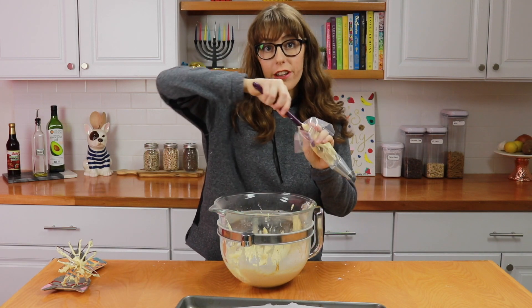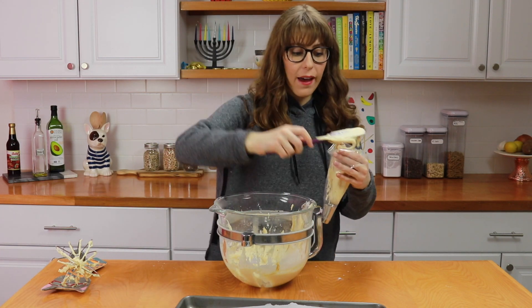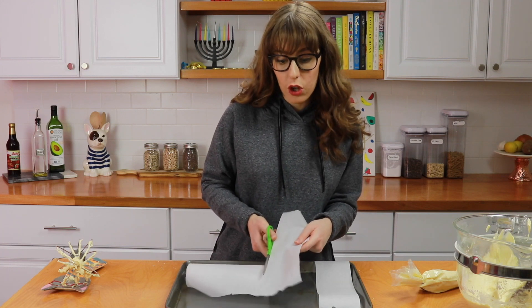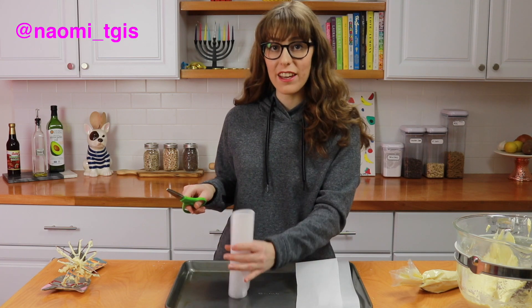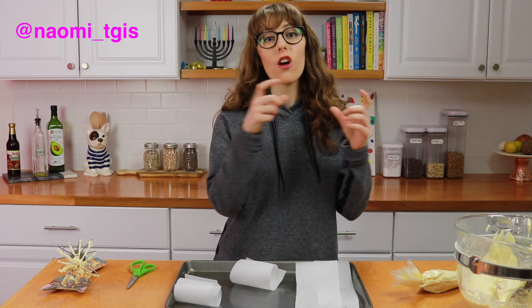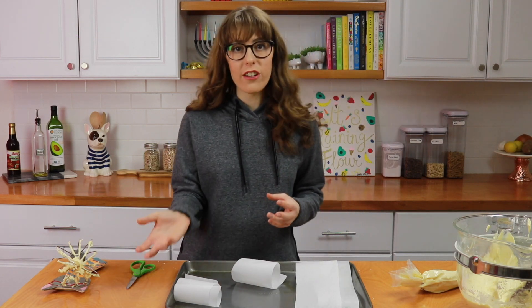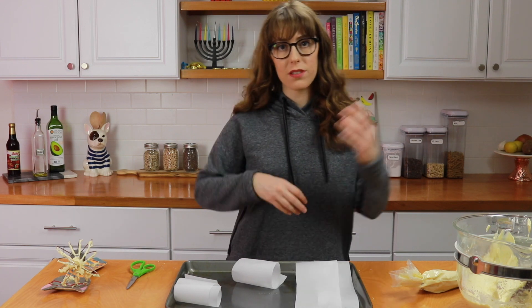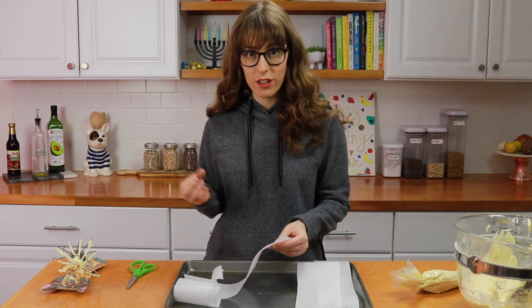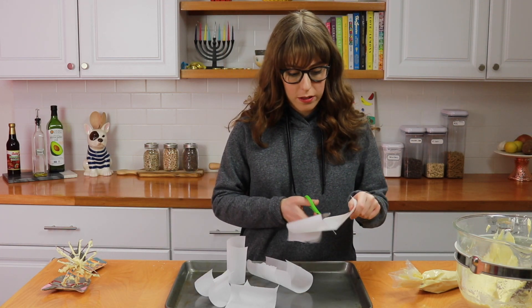Scoop the batter in and don't fill the bag all the way — only about three quarters, or everything will ooze out. You can always refill your bag after piping a few donuts. I have a pan lined with parchment cut into large squares. I learned this from Naomi TGIS — if you put the parchment paper square into the hot oil with your donut, it won't mess up the shape. You just put the parchment into the oil and slowly take it out once it detaches from the donut. Genius — thank you Naomi!